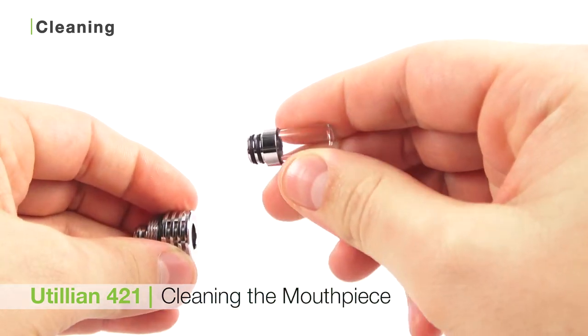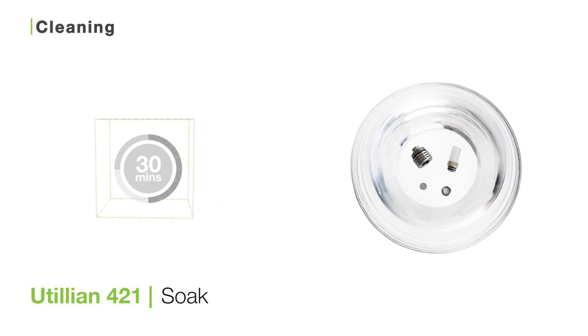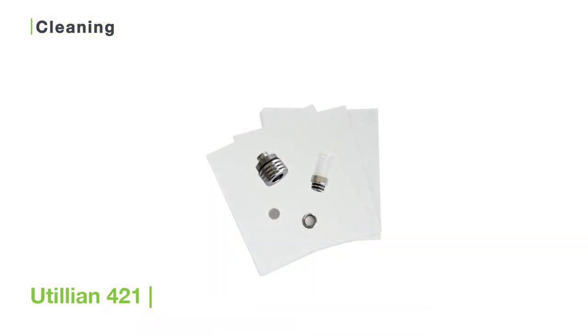You can clean the mouthpiece by separating it into three pieces and then soaking them in a jar of your diluted Zeus Purify solution for about half an hour. Then use the Zeus bristle pipe cleaners to dislodge any remaining particles. Next, rinse and towel dry.